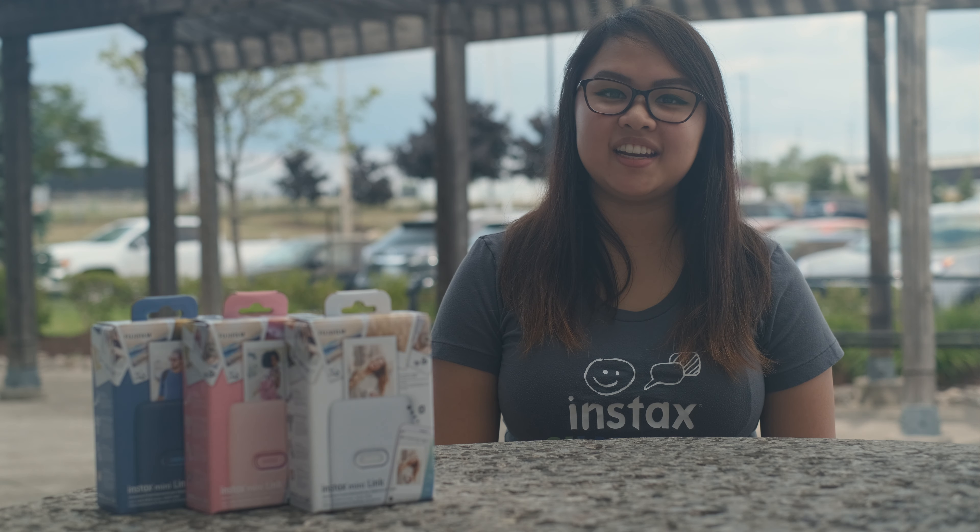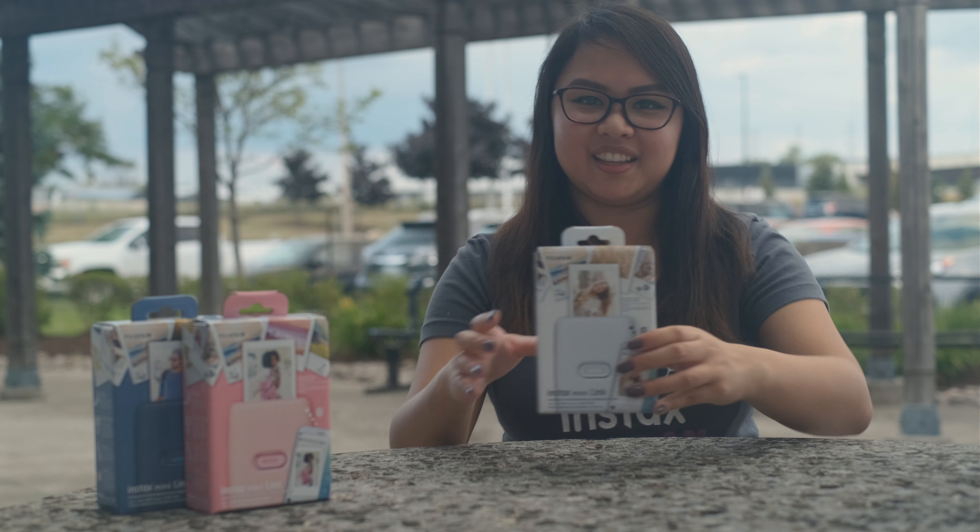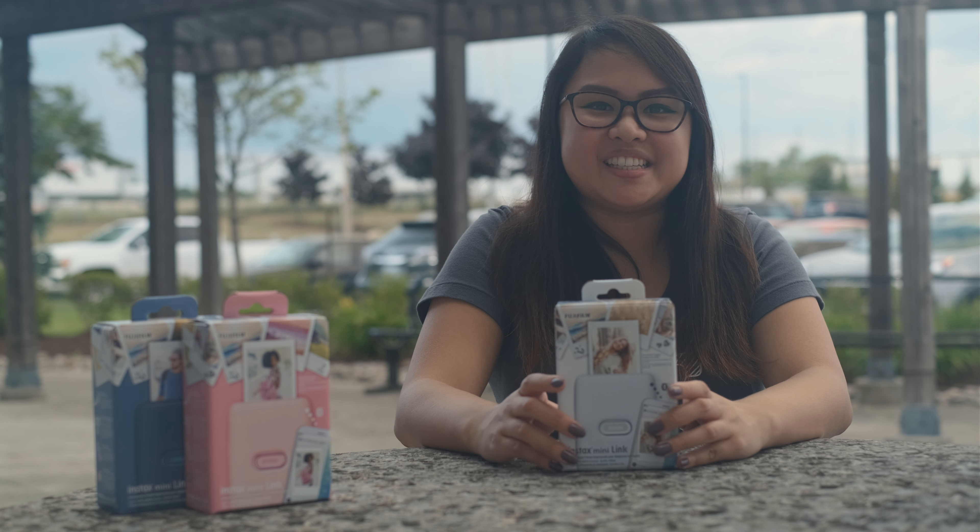Hi, it's Florence with the Fuji Guys. If you're in the market for a new smartphone printer, we just came out with the Instax Mini Link. If you're curious to see what's inside the box, please keep on watching.